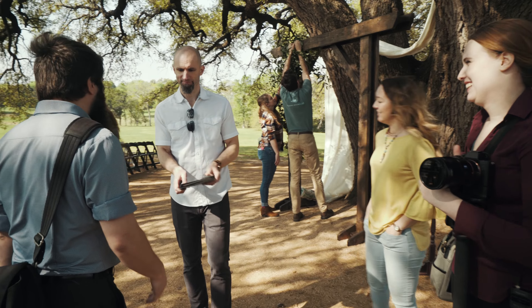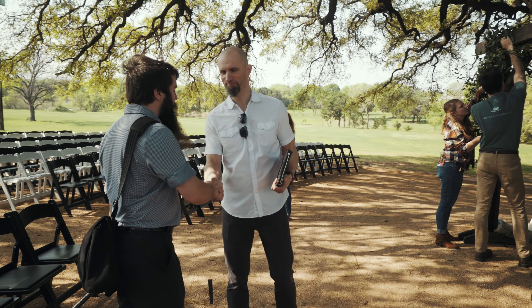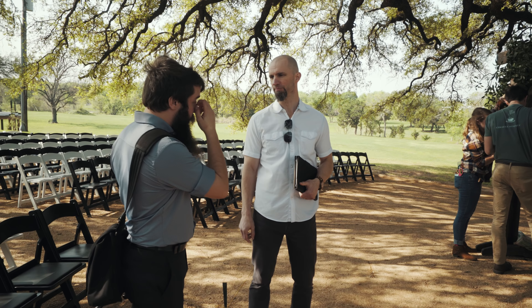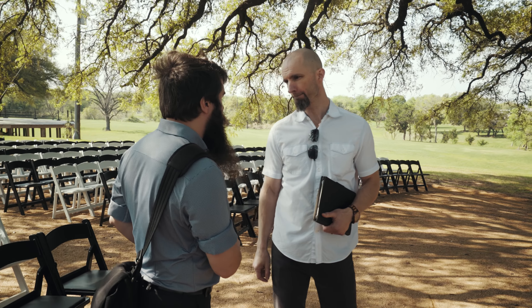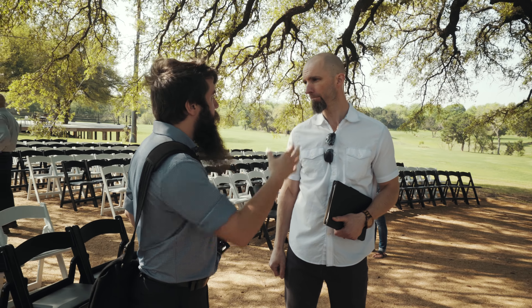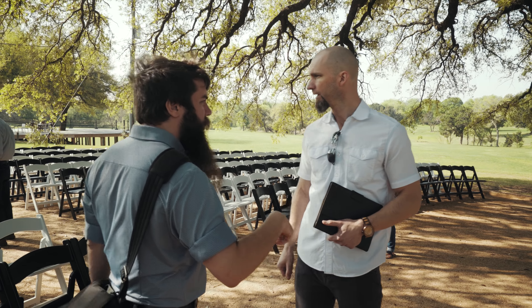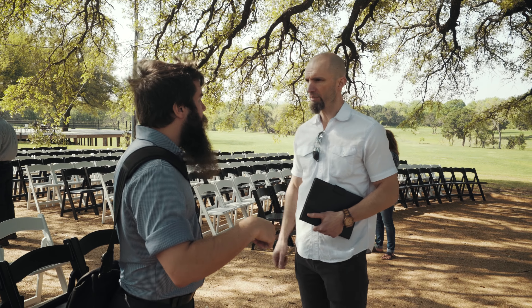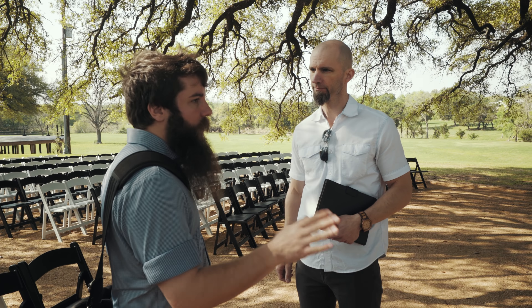I can always tell the officiant because they have an iPad or a Bible of some sort. Matt Johnson, nice to meet you. For the ceremony video I have a mic I would love to put on you — just a little voice recorder so we can hear your message. It won't be broadcast. I think they're going to have a mic on you for the sound system too, so you'll be double mic'd, but mine will just be standalone.